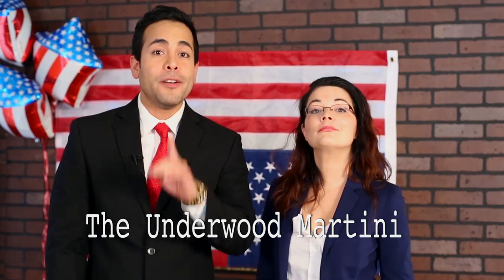Hey guys, Kat and Rico here to teach you how to do the Underwood Martini, the official drink of season three of House of Cards.